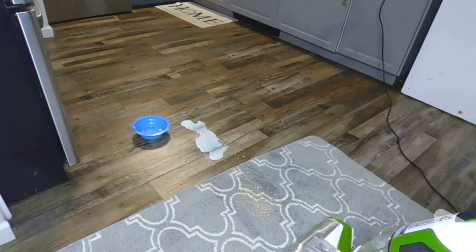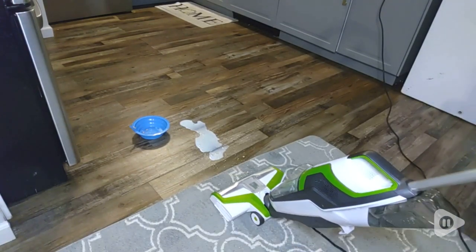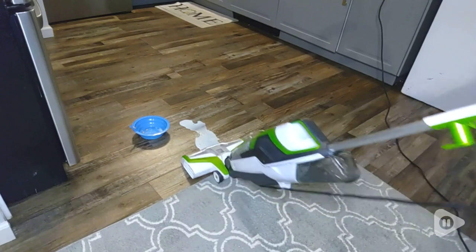So I set up a mock scenario as if one of my kids had dropped a bowl of cereal, which has both the liquid milk and the cereal, both on the floor and the carpet.